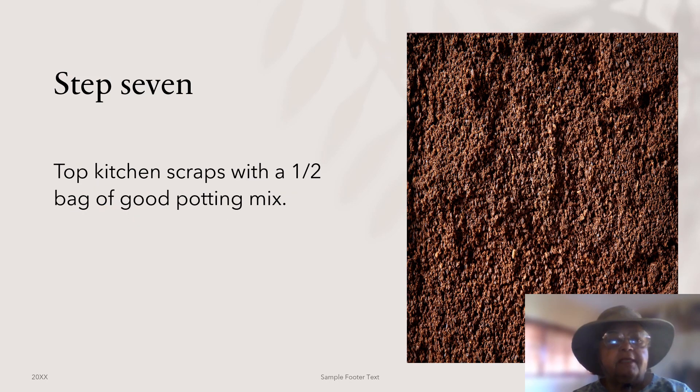Step seven: top your kitchen scraps with a half a bag of good potting mix. This is where you really save money. You only need enough of the more expensive mix to add about a one to two inch cover over your kitchen scraps.